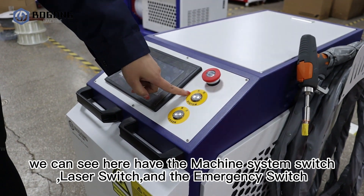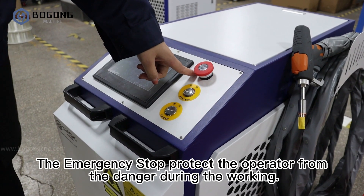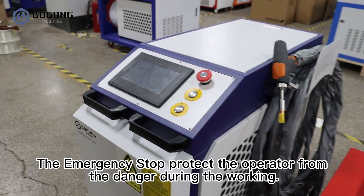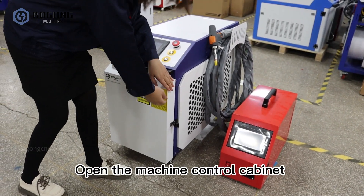We can see here the machine system switch, laser switch, and the emergency switch. The emergency stop protects the operator from danger during working.